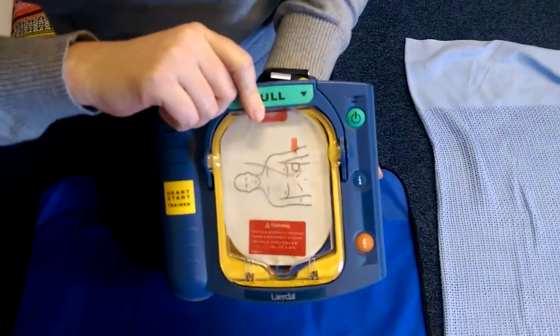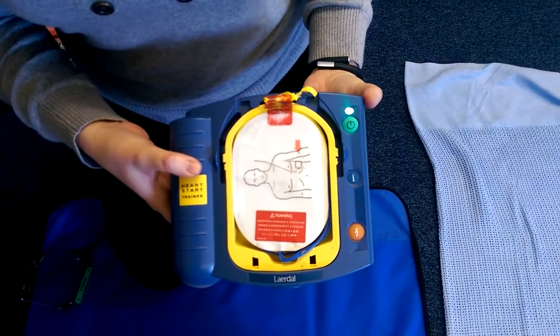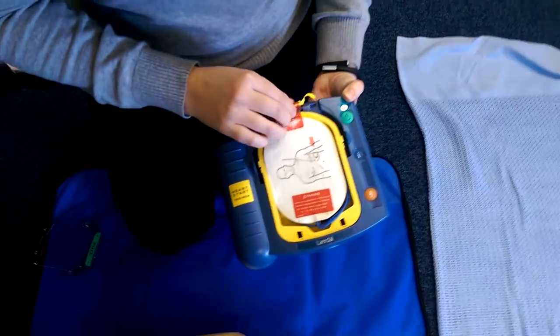The device says: 'Begin by removing all clothing from the patient's chest. Cut clothing if needed.' This is so we can get a good electrical contact.